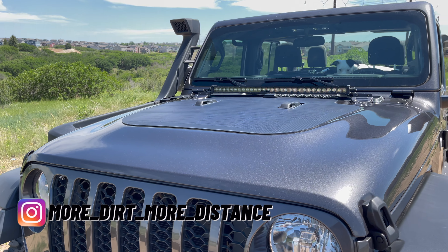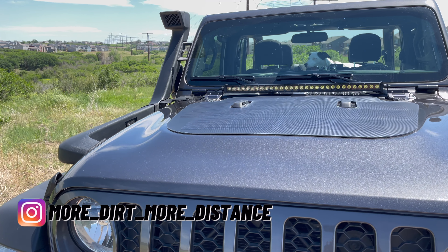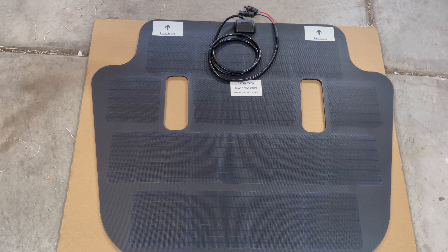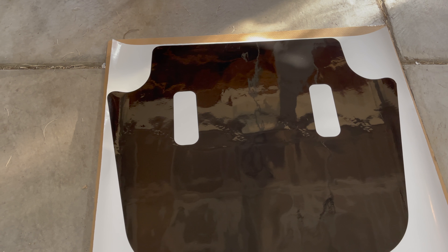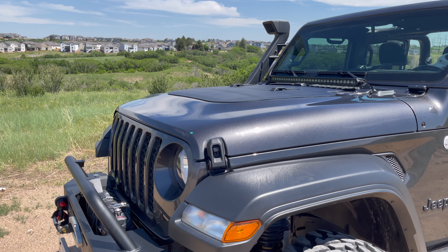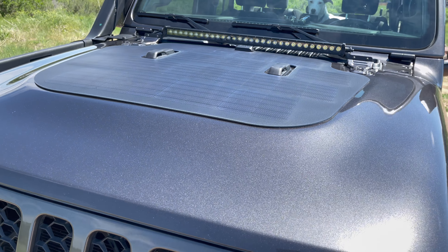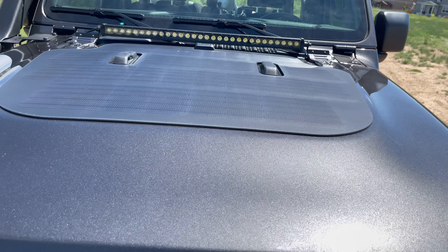My panel is 80 watts, but I recently checked the Cascadia 4x4 site and the current model appears to be 85 watts. The entire system comes with a solar panel, an MPPT charge controller, and protective vehicle vinyl — but you can buy the panel alone, the panel with the vinyl, or the panel with the charger.